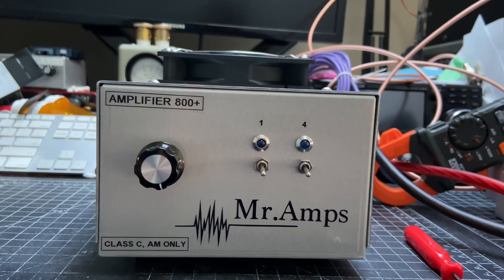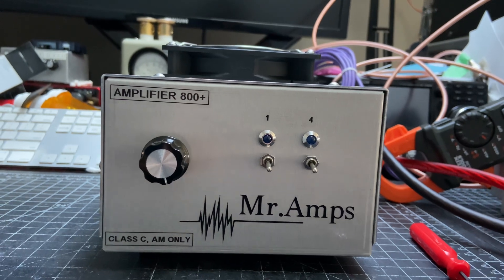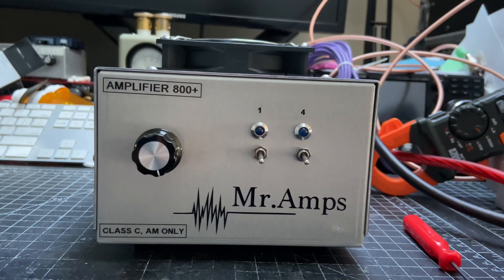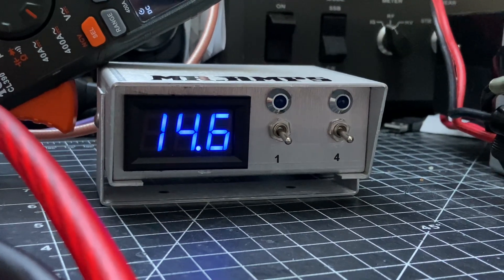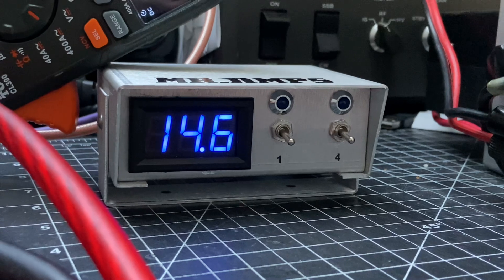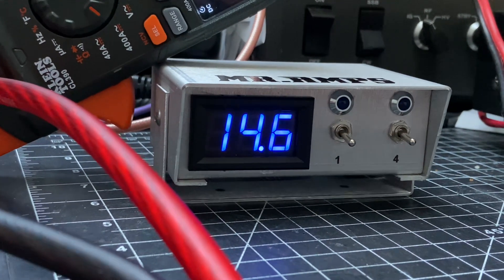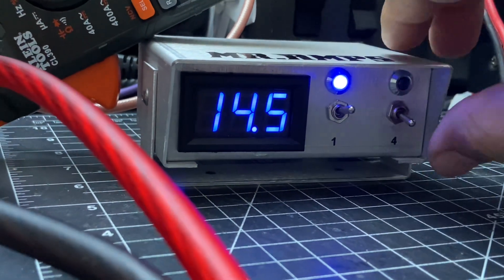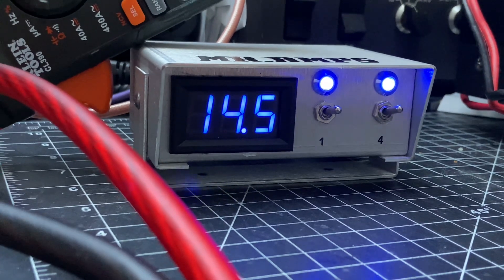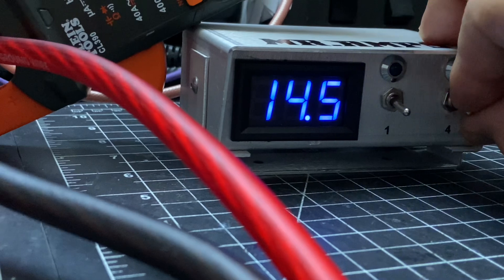The customer requested adding a remote control because he's going to be putting the amplifier in a pickup truck. So we built this small box, and we're going to be able to use this box from the dashboard of the truck — turn on one transistor or turn on two transistors, up to five transistors.